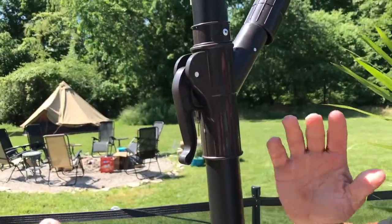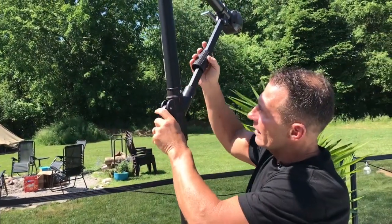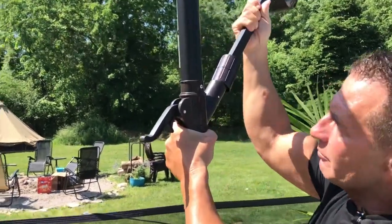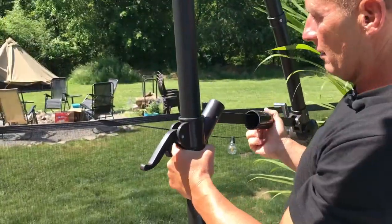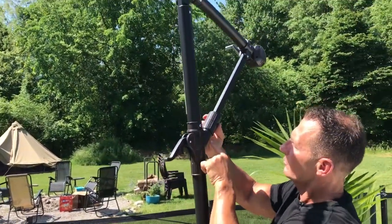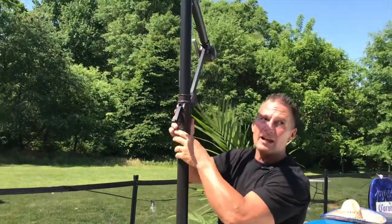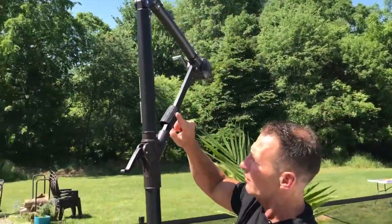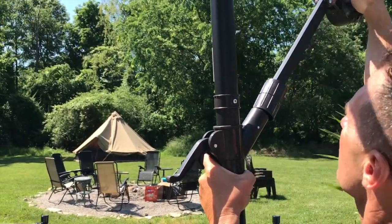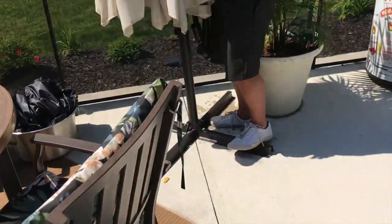To get this to where it would come in a little bit and be more compact, all I got to do is flip this up — this is kind of your lock mechanism — and pull down. It doesn't take a lot. Just so you know, this keeps the lock in place, so if you try to pull this down and this does not go up, you're not going to get it. Put it down like that, pull this down, and it will slide and lock right in place. Then there's a strap you can tie it up with.